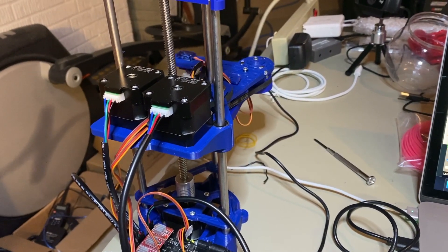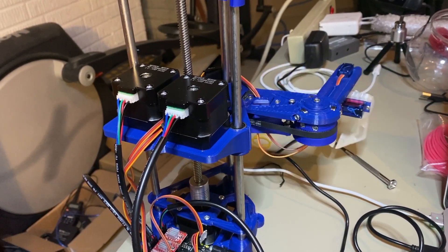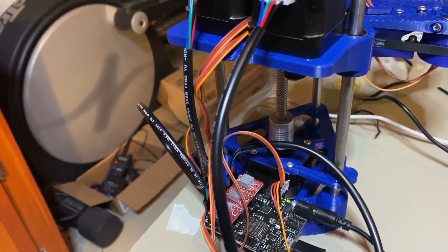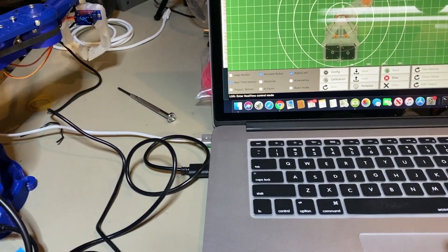Here's a quick video clip of the robot in action. In this video, I'm actually controlling it from my MacBook using the Python application. This is going to be covered later in the series, but you can see real briefly how it runs.